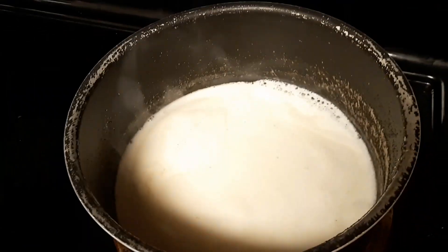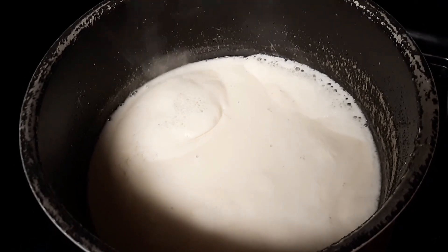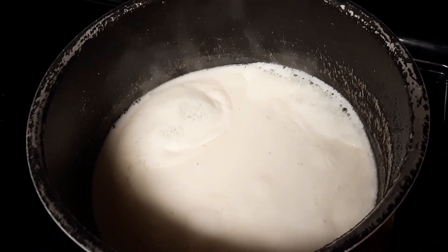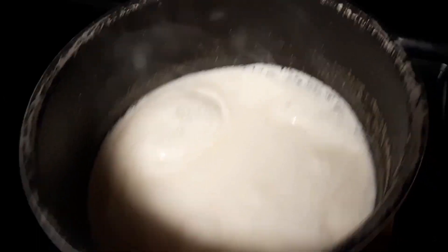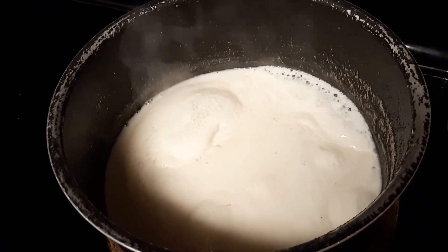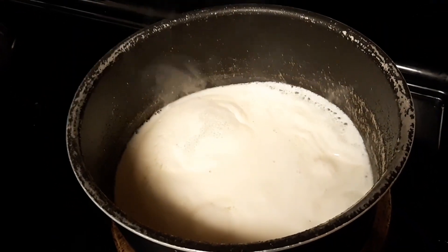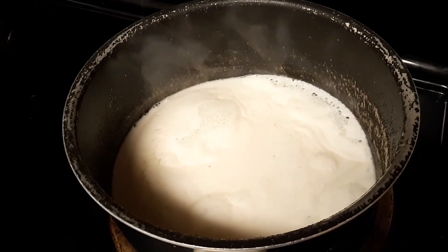This is going to boil for about 25 to 30 minutes. It's going to get a little bit thicker, it's going to reduce in volume from what you originally had, and it's going to be darker. We'll show you the consistency and texture at the end of the video.